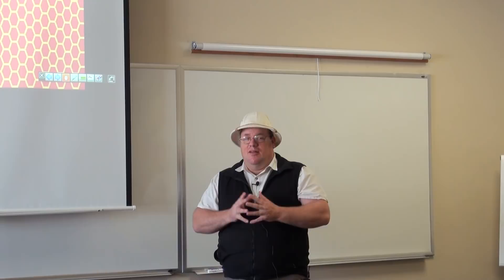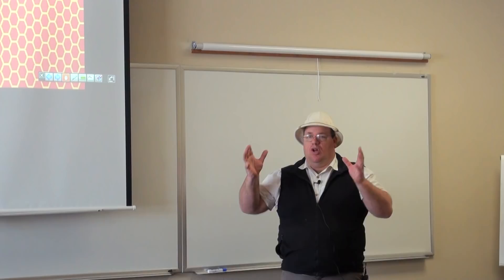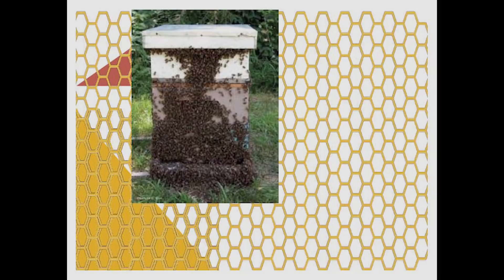This is what a beehive looks like when you start cranking it down. The first time I took a three brood chamber box and knocked it down for winter into two, I looked at all the bees on the outside and said there's no way they can fit. I went and talked to somebody and they said they'll fit. I went back, shook all the bees out, and they fit — it just took a little while.